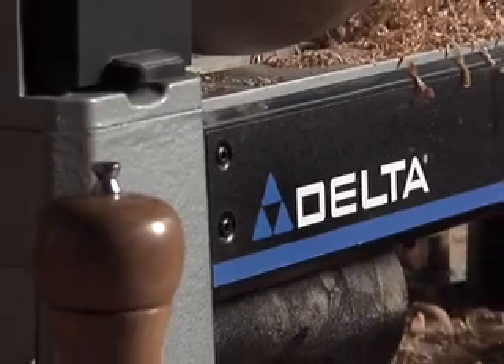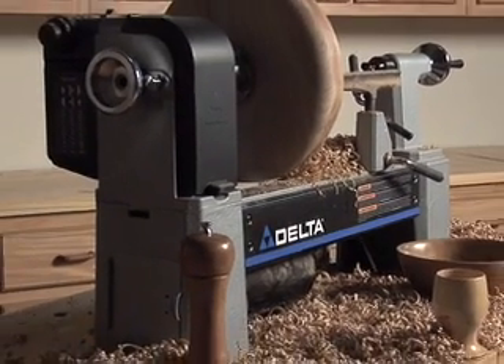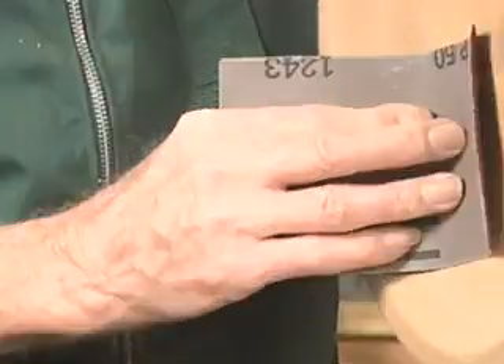The new 46455 and 46460 midi lathes are just another way Delta is providing the innovation you demand for your serious woodturning.